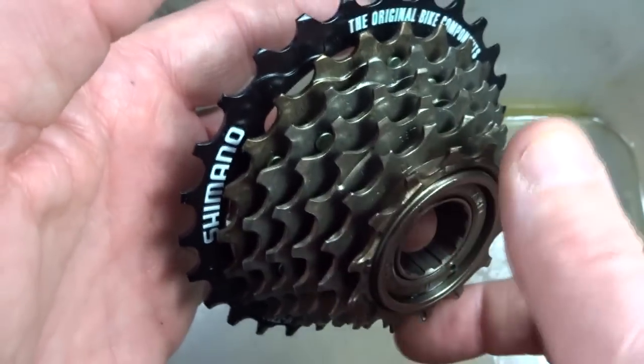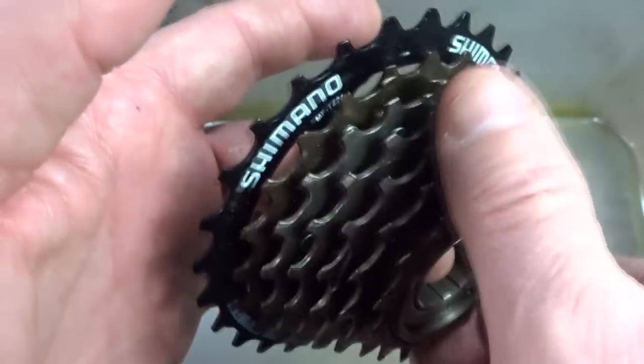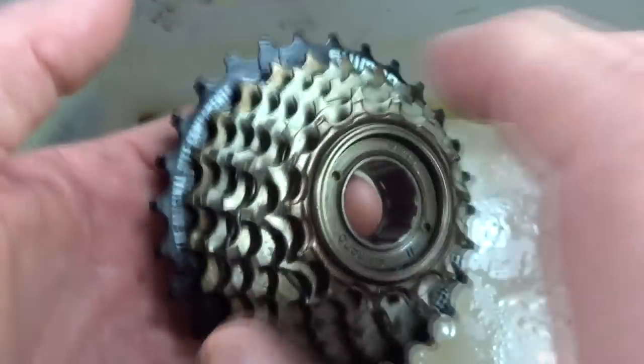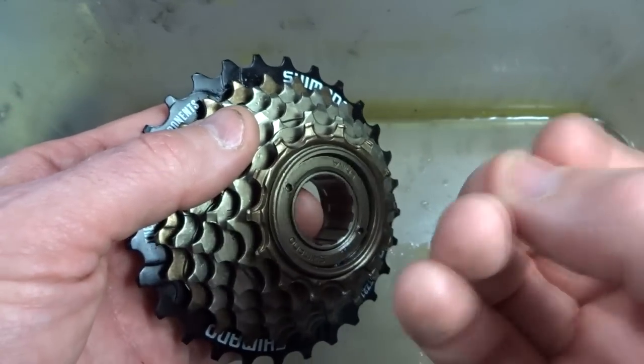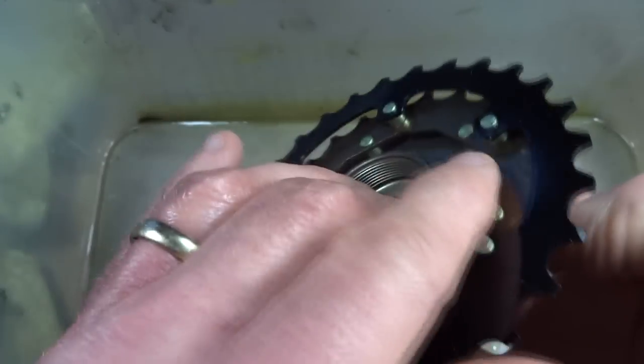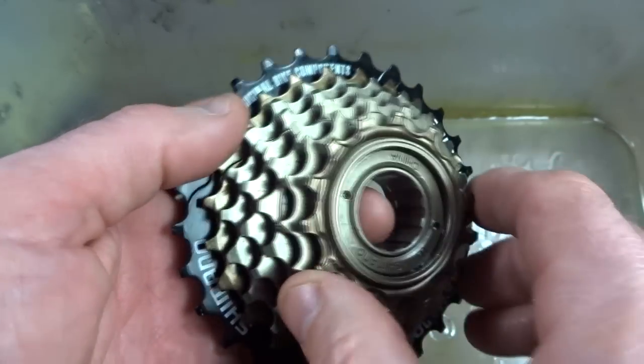It's only when you coast and freewheel that those bearings start rolling and the pawls start clicking over the teeth in there. They're not under the amount of stress that the hub axle bearings are, so fortunately they're not going to self-destruct quickly by not having a lubricant.